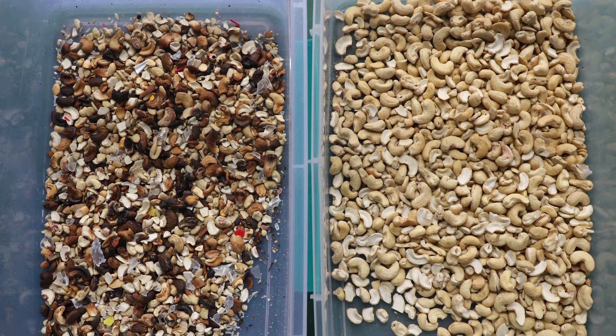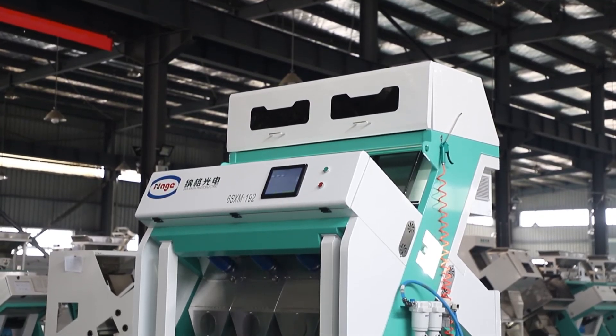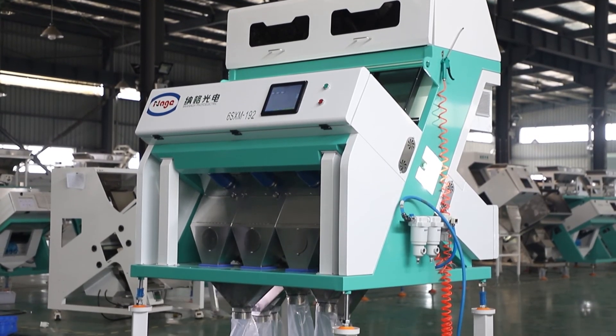Then you can see the final sorting result. Thanks for watching. Looking forward to honest cooperation with you.